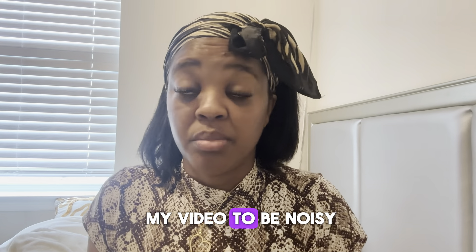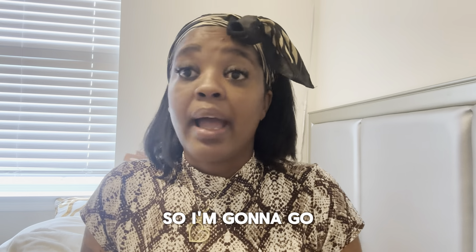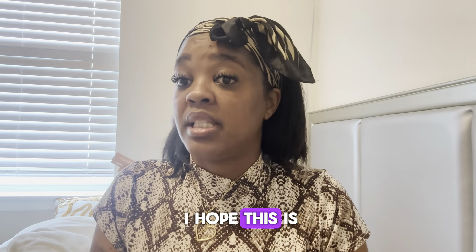So guys, this is the update. My baby is starting to make some noise and I don't want my video to be noisy, so I'm going to go. I hope this helps someone — peace out, see you in my next video, bye!